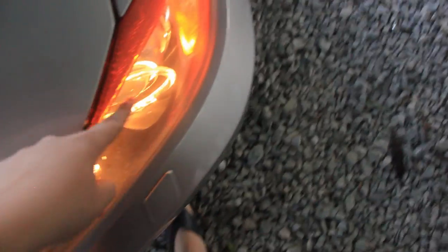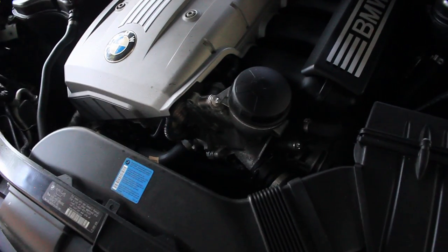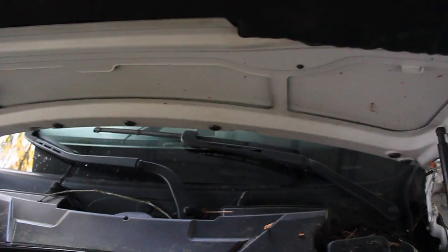Let me pop the hood real quick. The bulbs are yellow right now — I'm gonna change them to white later on. It's a 3.0 inline-six engine, of course. Some BMWs don't have a dipstick, so you have to check the oil internally, which I'm gonna show in a little bit.